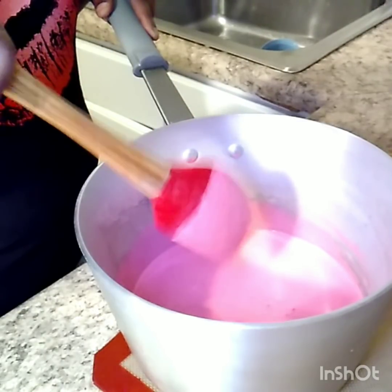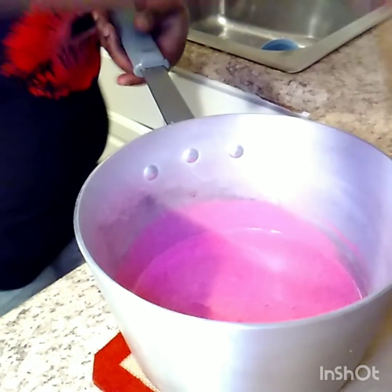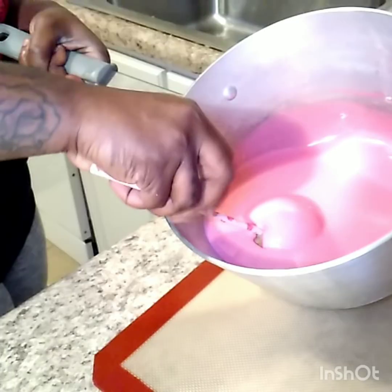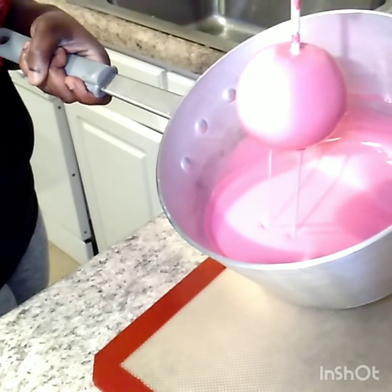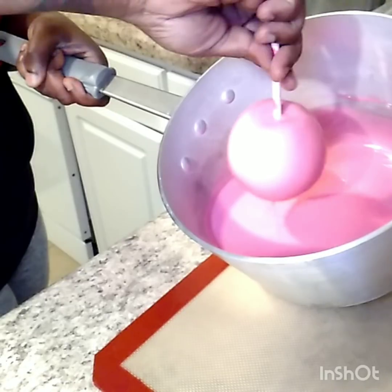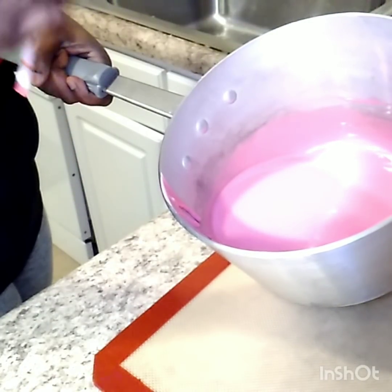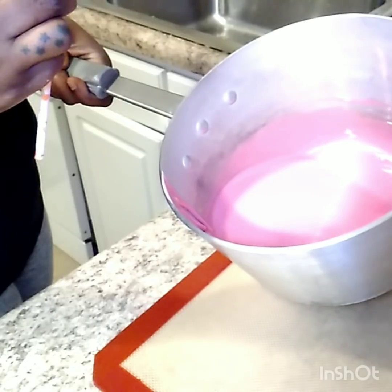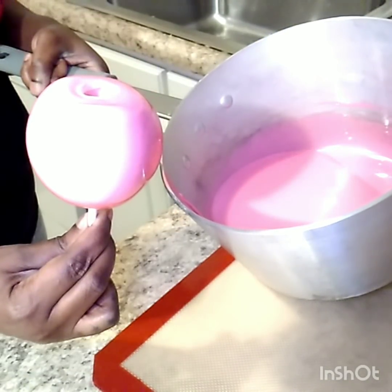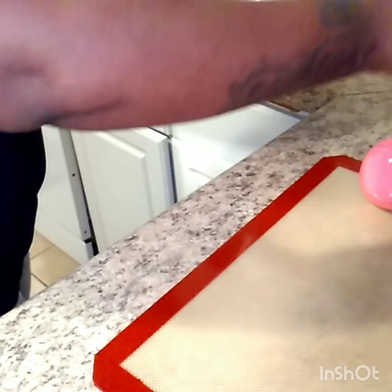Mostly all my bubbles are gone. I'm going to put this in my water and we are going to dip. I had a little bubble at the bottom — place that there so it will be out of my way.